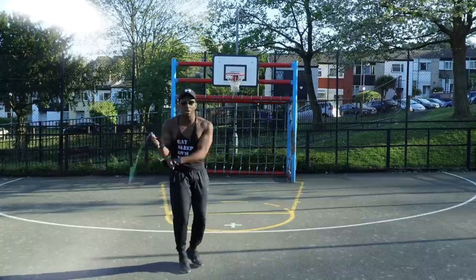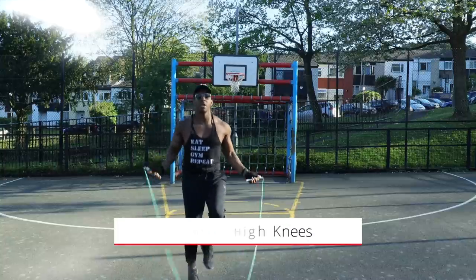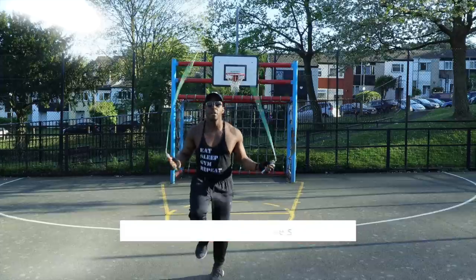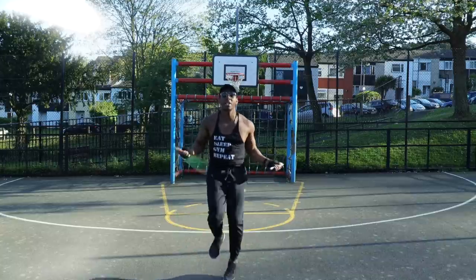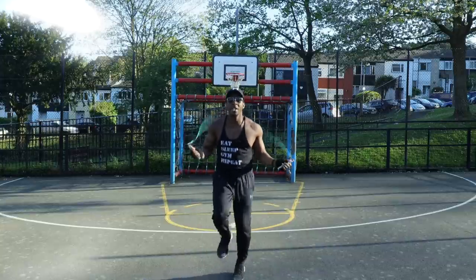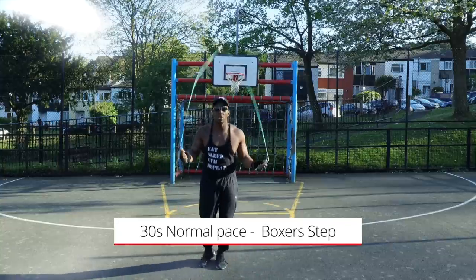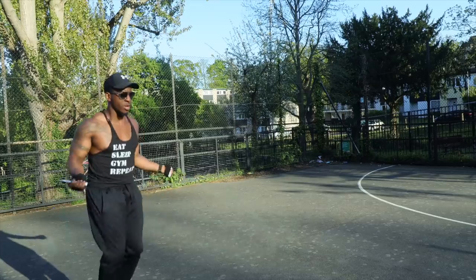30-second sprint — ready, go! Keep going, keep going, focus on your breathing people. 10 more seconds. Alright, back to the boxer step, then side swipes, then a 30-second sprint. Repeat those exercises three times.